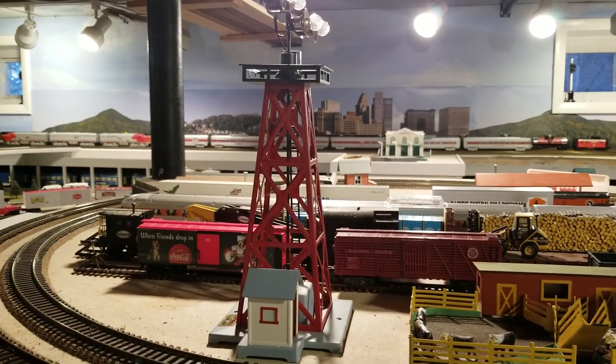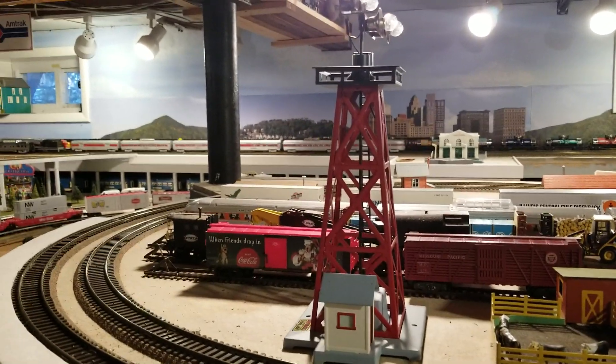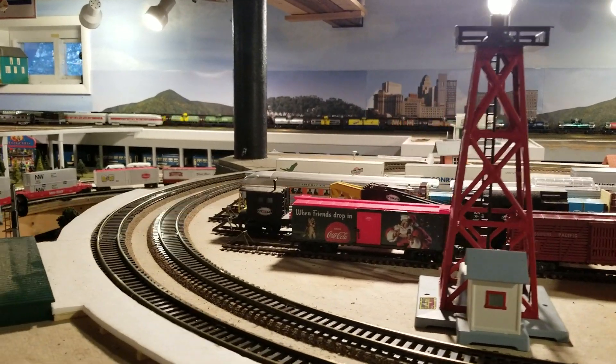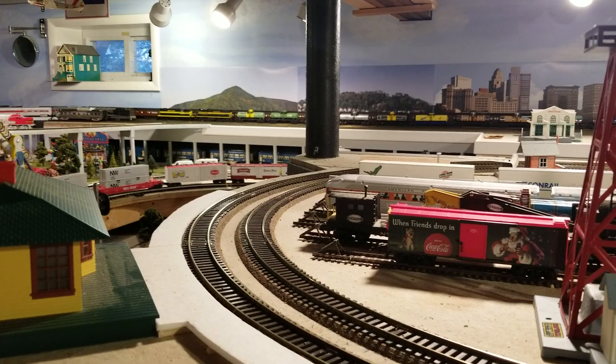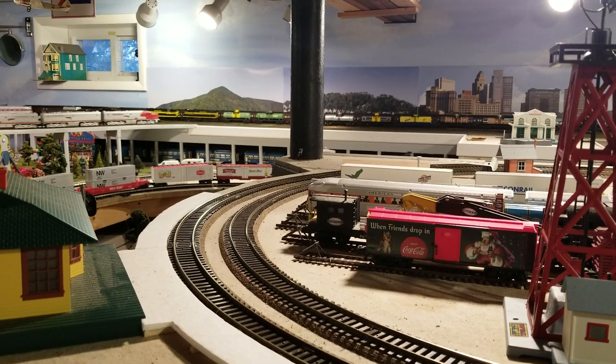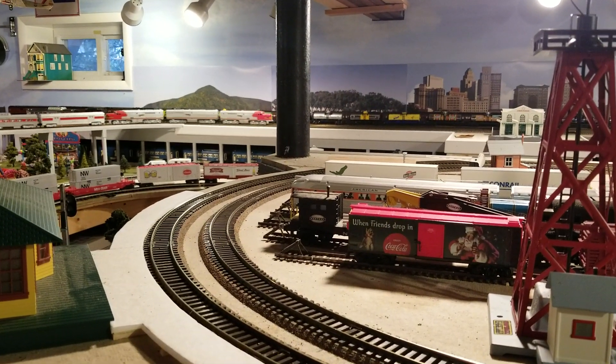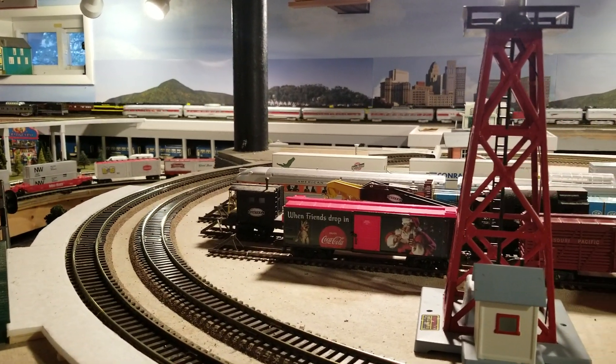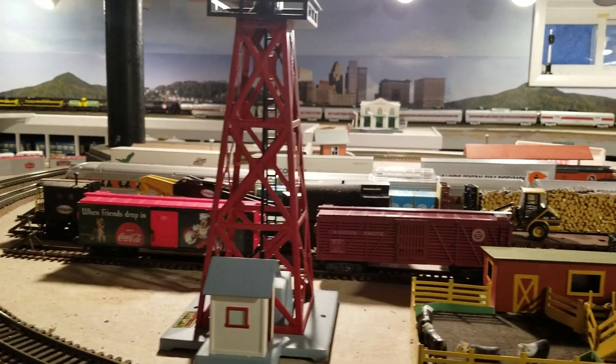Here it is. This is the Lionel version of the original Santa Fe train. I was really excited when I first got it. It had the ABA diesel configuration, classic warp on it. And when I got it, it was prototypical plain silver cars.